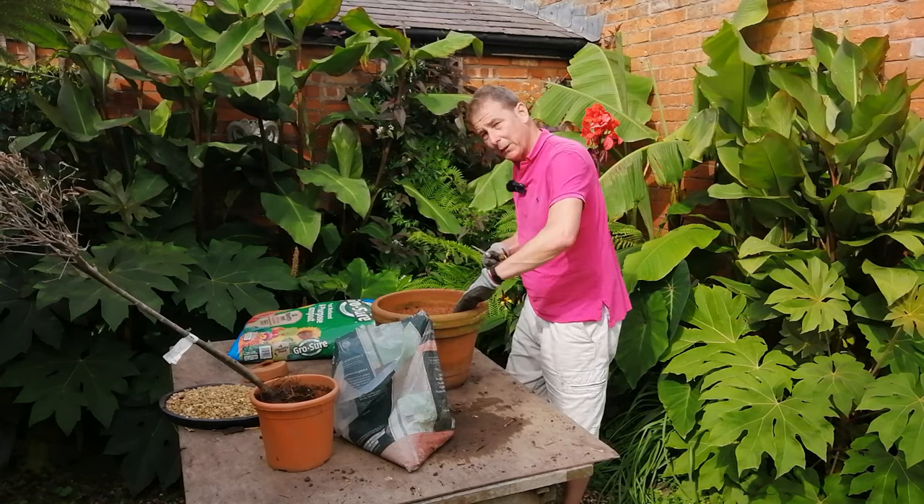In goes our lovely new rich compost with plenty of food in it. It says in the bag this will give enough food for up to four months — and this olive is going to need food because it's going to be producing lots of new leaves and roots. When it's used all the food in this compost, I've got several options — I can either repot it or feed it from the top. Let's get some grit in.